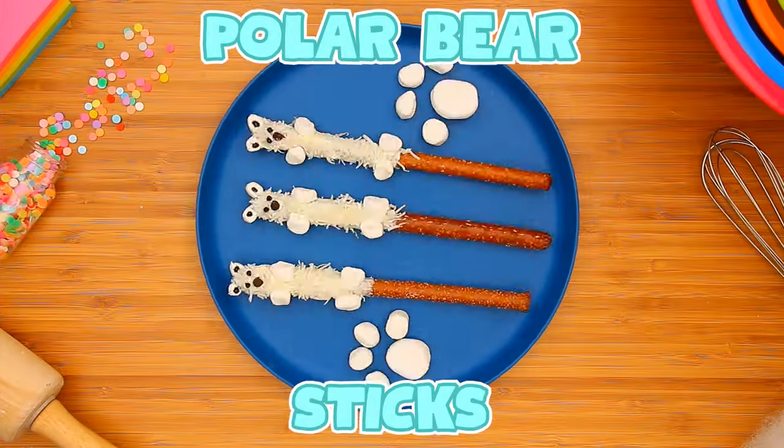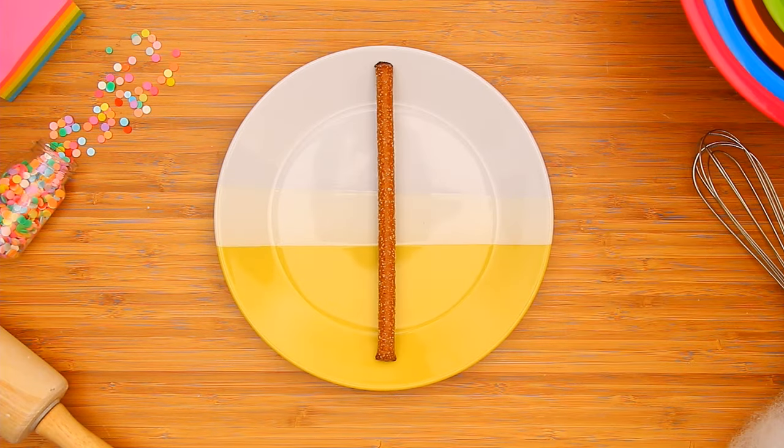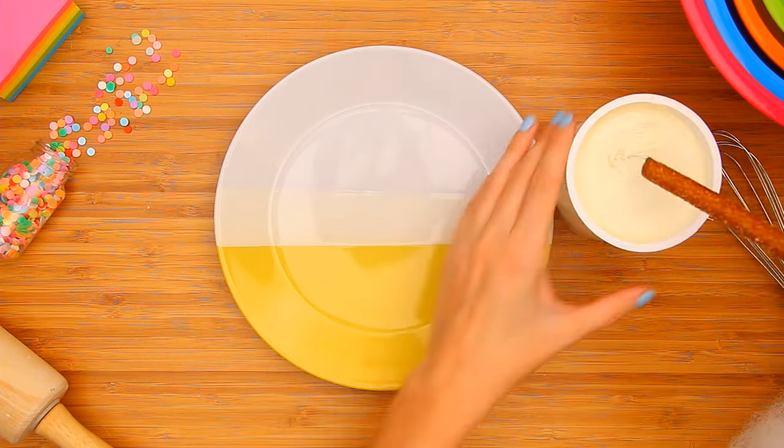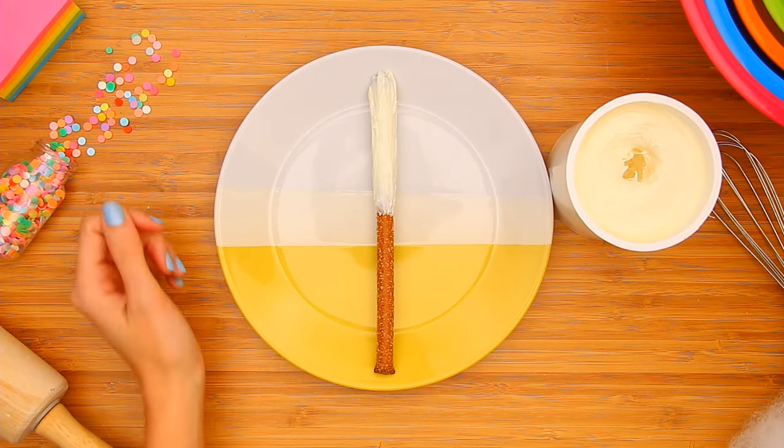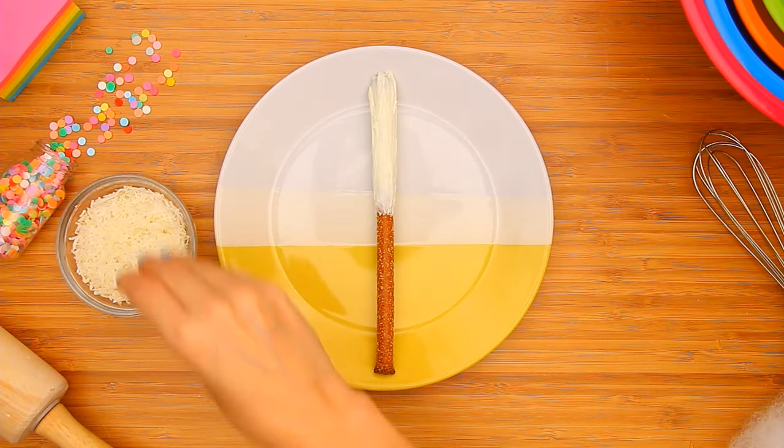Polar bear sticks are wintry and adorable. Start by dipping a pretzel stick in white frosting, then coat with shaved coconut.